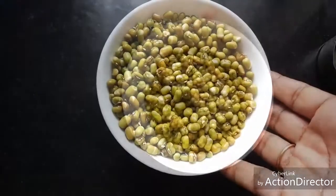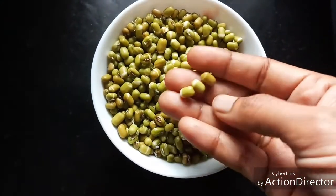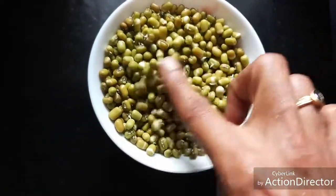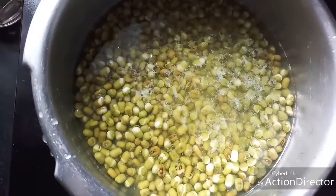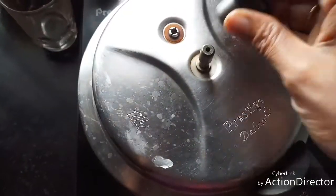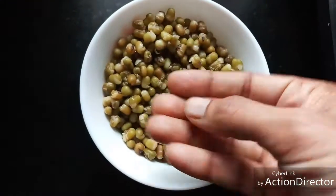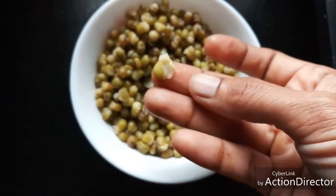Now this is well soaked within a few hours — some of them have even started growing sprouts. So let's boil this. After three whistles, it is very good — you can see that it is soft and well cooked.